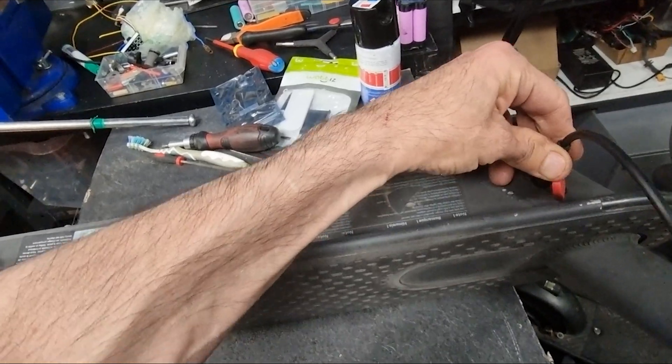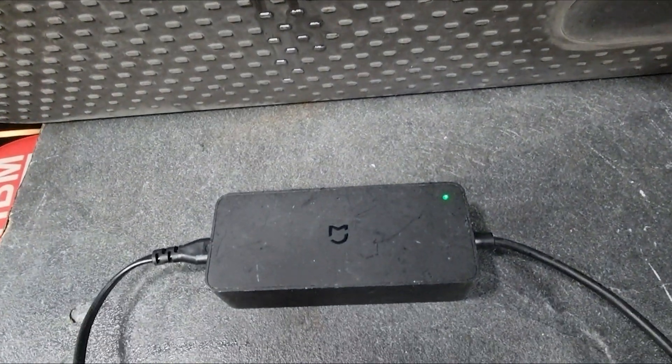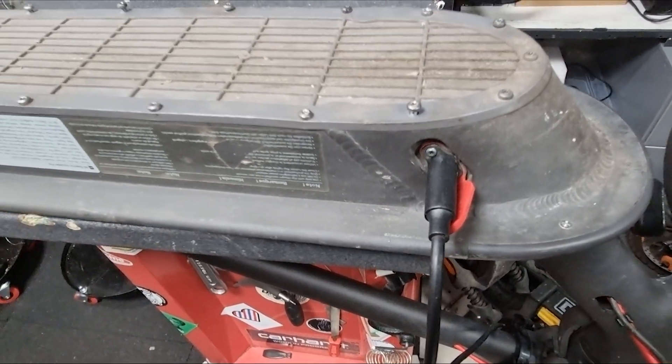I connect the plug, but nothing has changed. Remember, it can also be that the battery is 100% charged. I found rust in the charger socket.